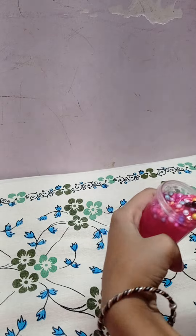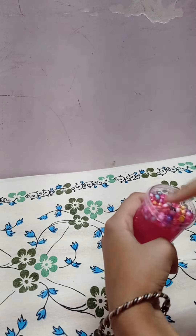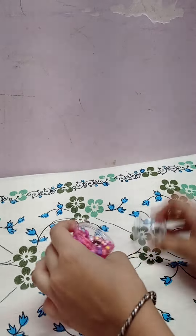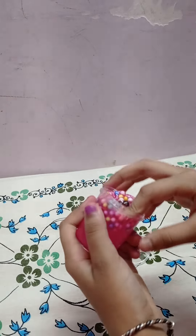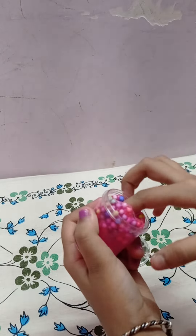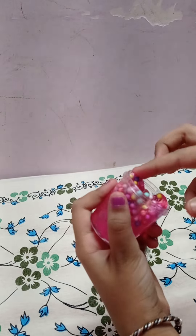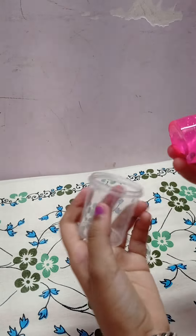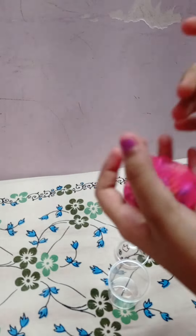This is my first slime in my life. Let's open it. This is a cute container, and like this you can see it. I think I have tried slime once, but it wasn't mine. So this is completely removed.